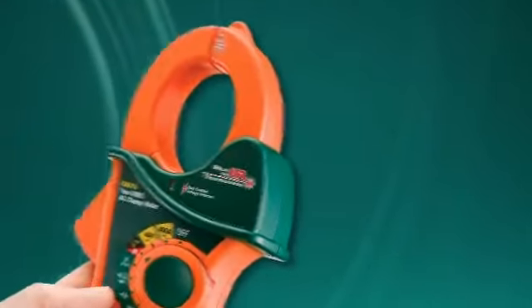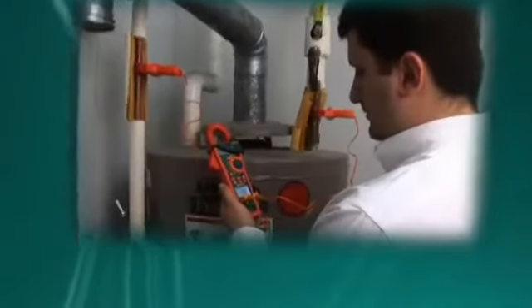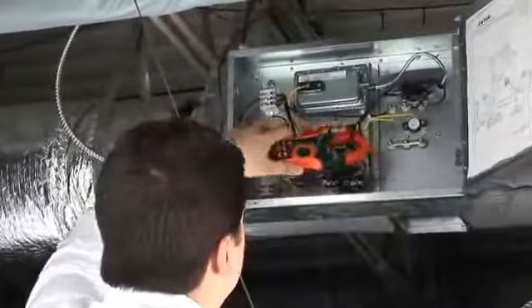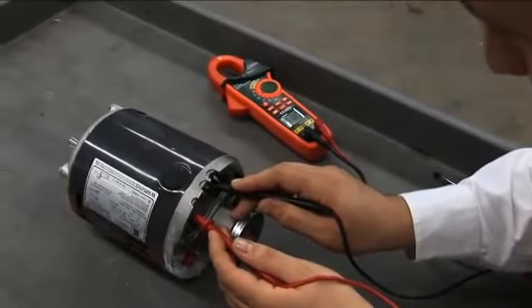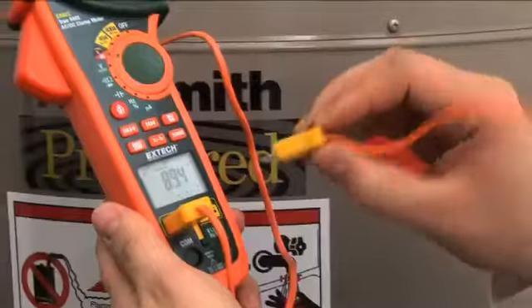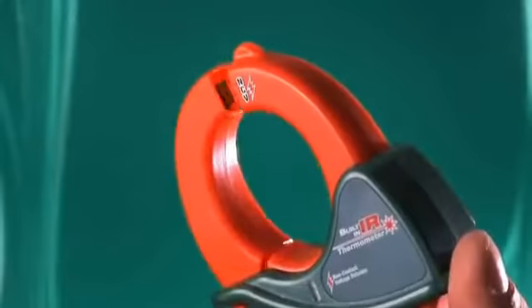The EX600 series meters accurately provide non-invasive measurements of AC and DC current, voltage and temperatures for troubleshooting both new installations and preventive ongoing maintenance and repairs. No other clamp meter offers the convenience and versatility of 5 meters in one instrument: an AC-DC clamp meter, a high-resolution true RMS multimeter with wide ranges for capacitance and diode checking, a patented non-contact infrared thermometer, a non-contact voltage detector and a 2-input type K thermometer for differential temperature measurements.